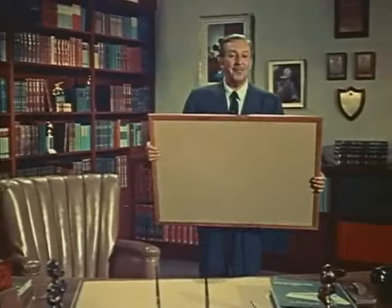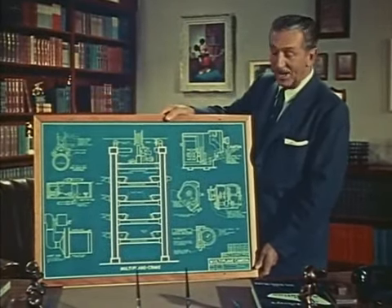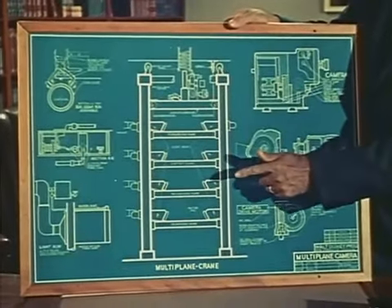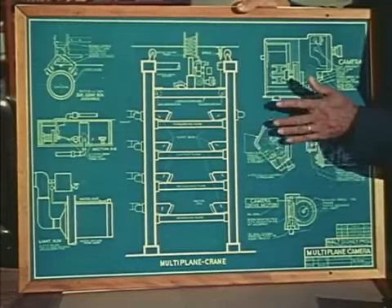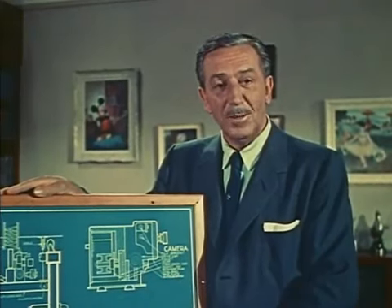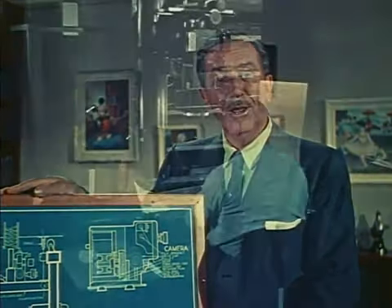This is a different kind of drawing that came out of our school of self-improvement here at the studio. It is the blueprint of a piece of equipment designed to make cartoons more realistic and enjoyable — the plan for a super cartoon camera. We call it the multi-plane camera, and it was intended for use in our feature-length cartoons. We decided that for features, the camera needed improvement too.